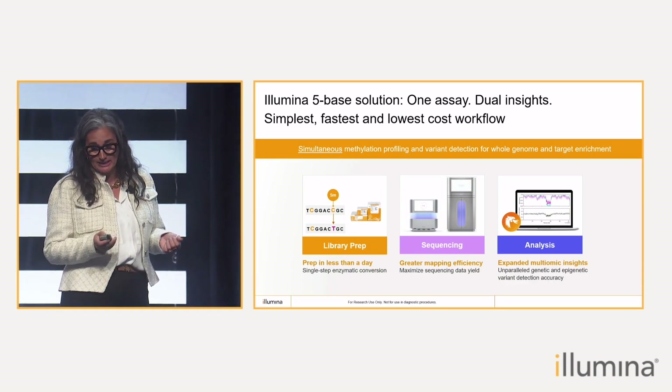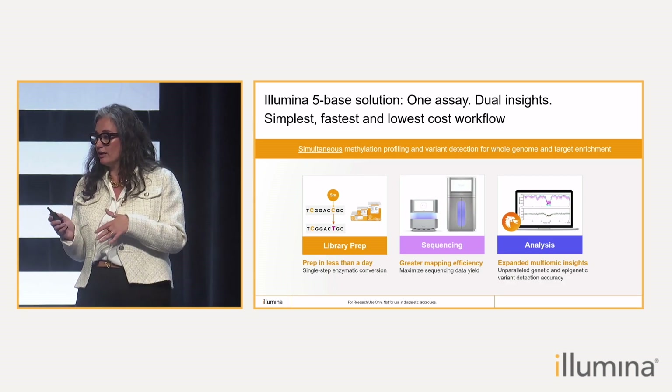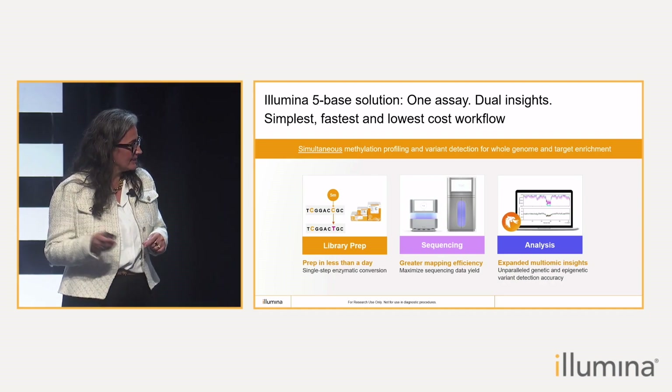Using the integrated Dragon analysis, performing methylation-aware alignment, and variant detection and methylation calling, we can deliver high-accuracy dual outputs, and I'm going to share a little bit of data in the next slide.